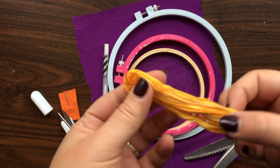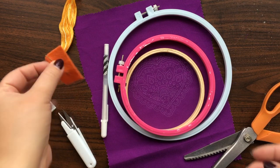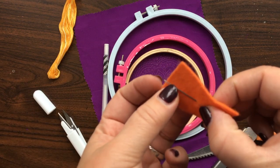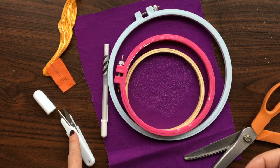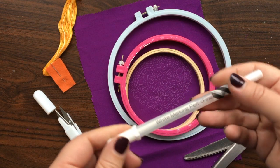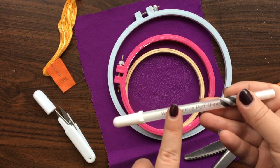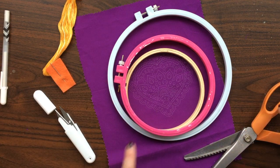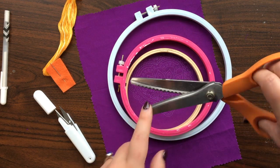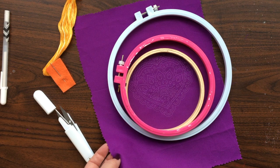I have some variegated embroidery floss — this has lots of different colors in it. I have a needle with a really big eye, some snips to cut the thread. This was the marking pen that I used, and I just wanted to point out that it's a marking pen that disappears on fabric when you iron it or wash it, so I'm not worried — I don't have to stitch directly on these lines. You may also notice I pinked the edges of my fabric using pinking shears, so it will ravel a lot less when I'm working with it.